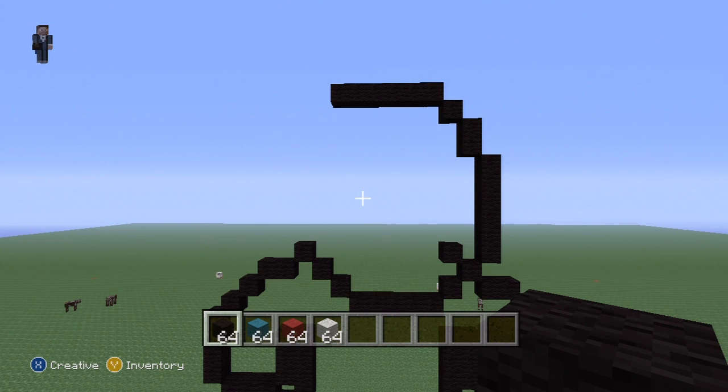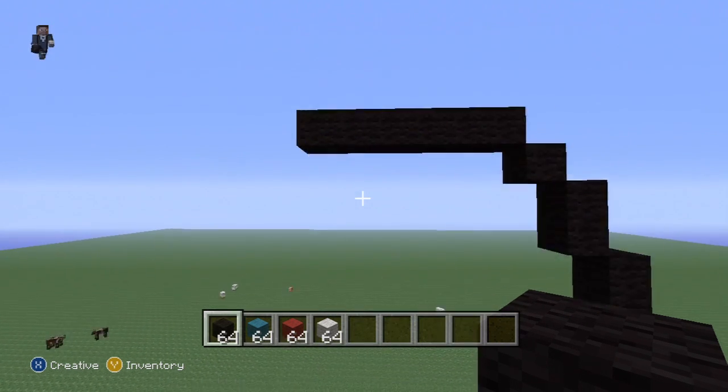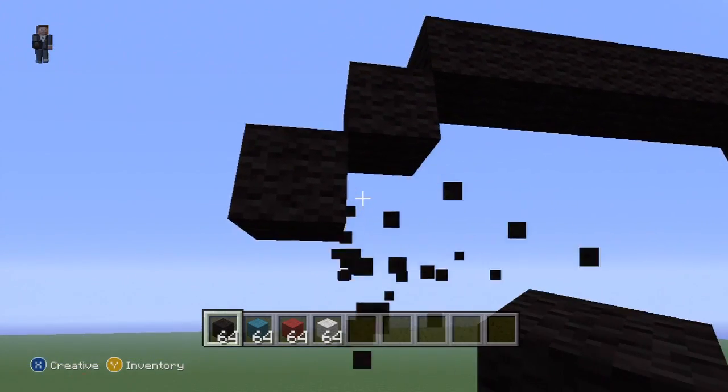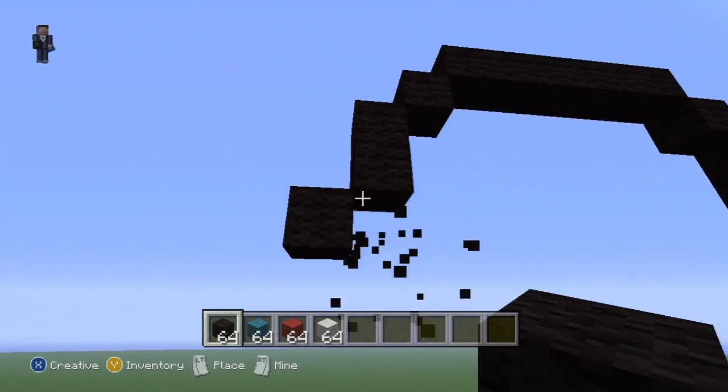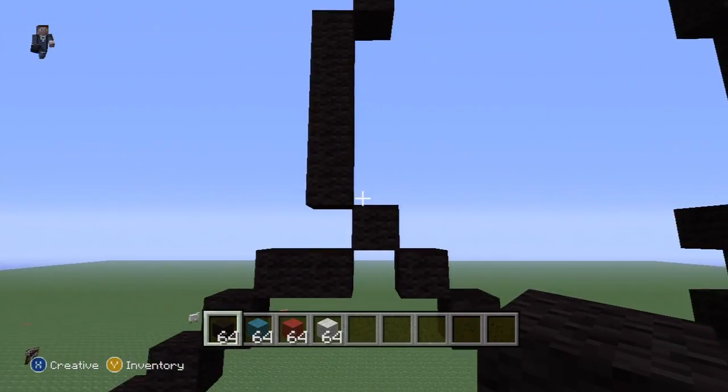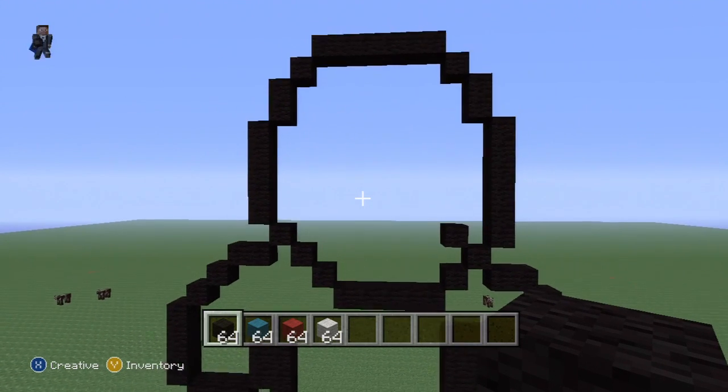Both of the black straights are six blocks in length. So to here, bottom left diagonal. And again, one down, bottom left diagonal. Go all the way down until you reach that black block diagonally, like so.